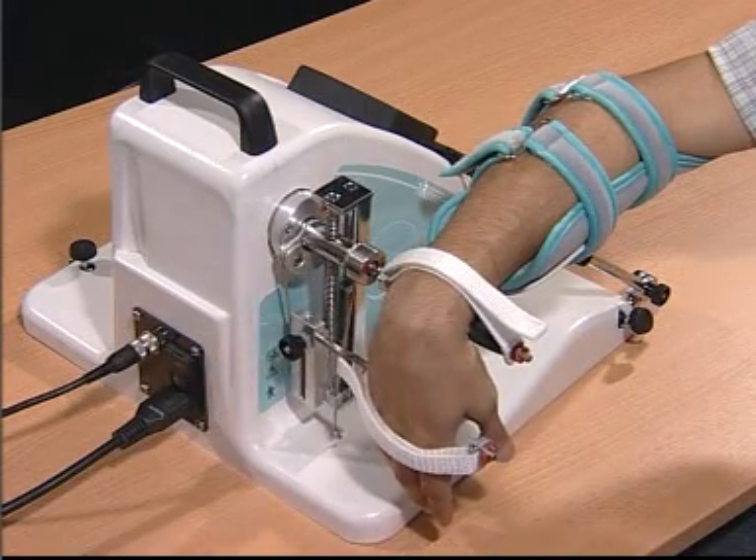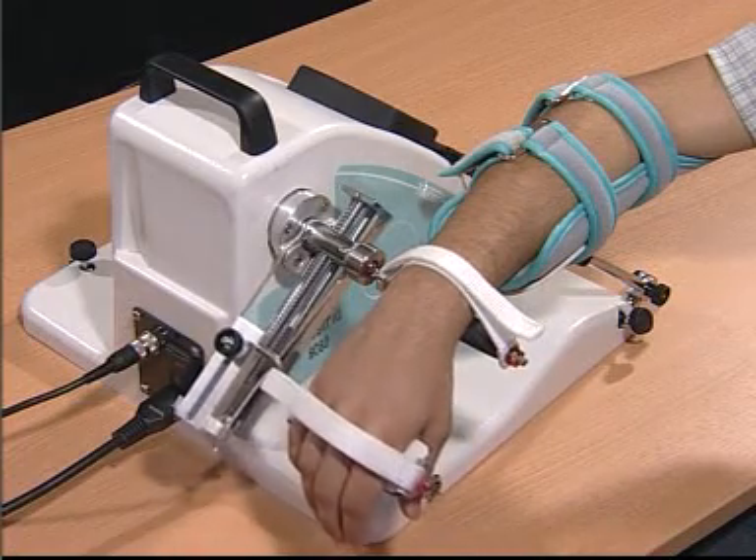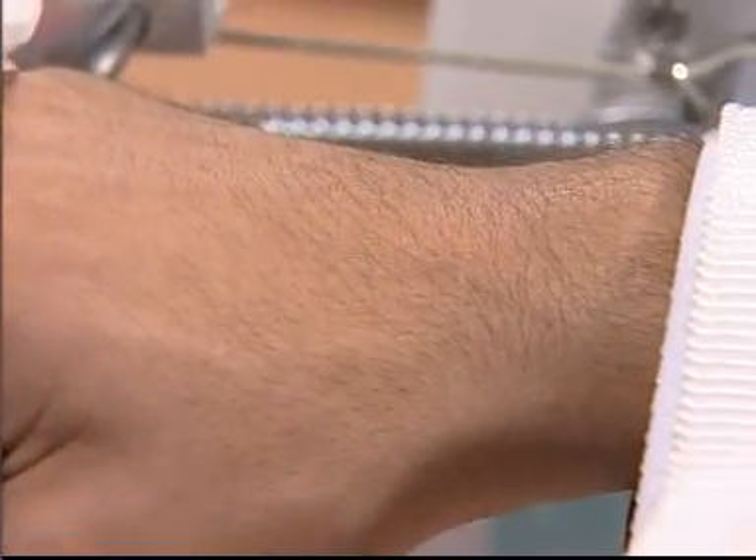We can obtain 90 degrees of flexion and 50 degrees of extension on the device.